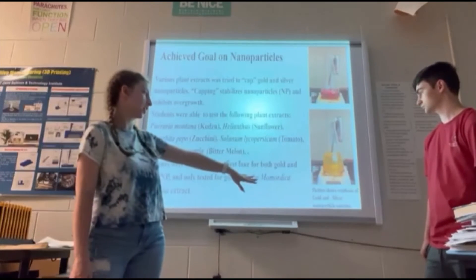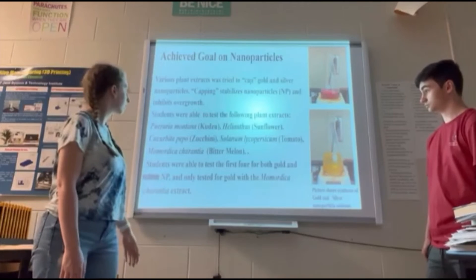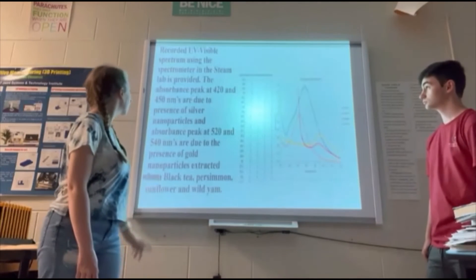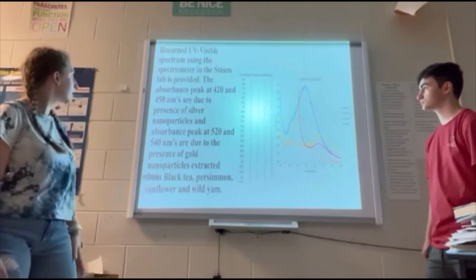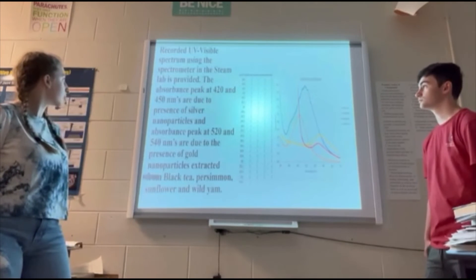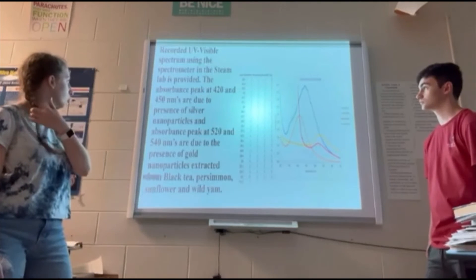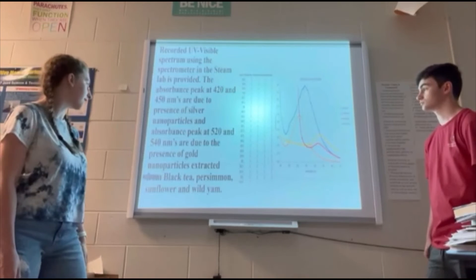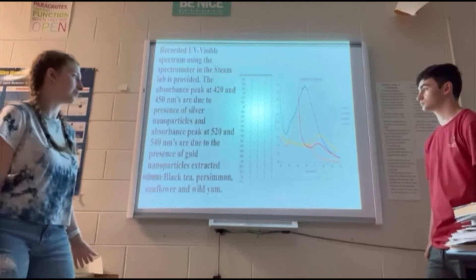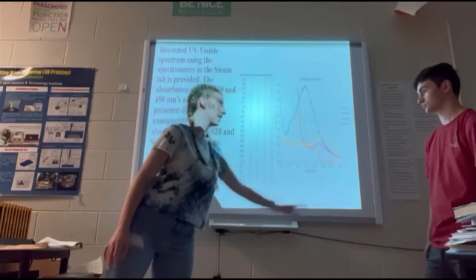The bottom shows the silver, and the top is what it looks like when we have the gold. We recorded the UV spectrum using a spectrometer in our STEAM lab. The absorbance peak at 420 to 450 nm indicates the presence of silver nanoparticles, and 520 to 540 nm indicates the presence of gold. So when it's closer on the spectrum it's silver, and further along it's gold.